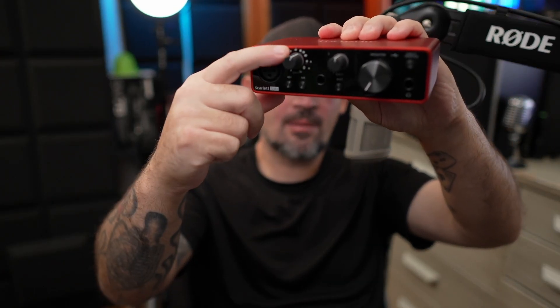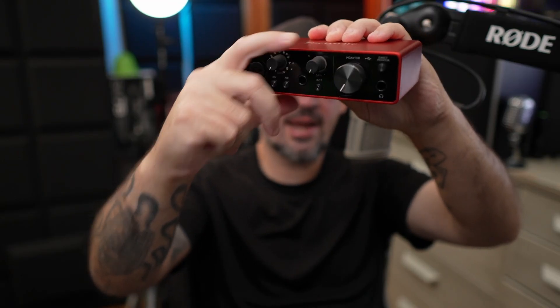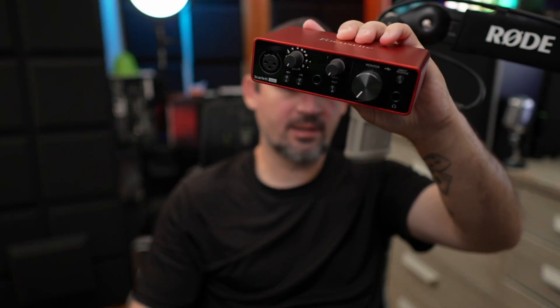The very first thing I'm going to do is grab my interface and make sure we turn the knobs down all the way, so we don't have any gain going to the microphone. Next, we're going to take our USB cable, plug it into the back of the interface, and then plug that into the PC. Now your interface should be powered on and ready to go. Make sure all the knobs are currently at zero before we plug the microphone in.